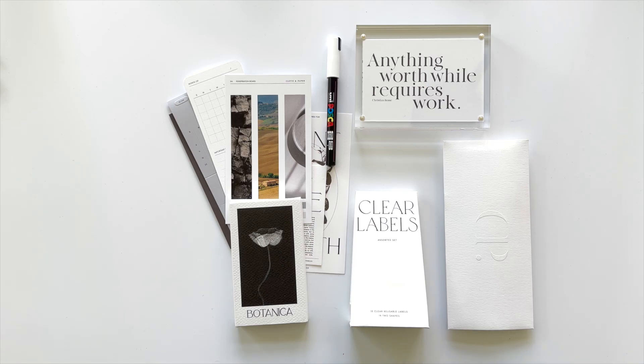Hi, it's Bari. Welcome back to my channel. Today I want to show you everything from the April Penspiration and the stationery subscription boxes from Cloth & Paper.